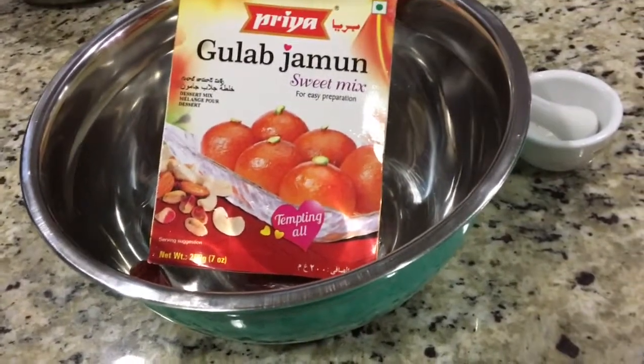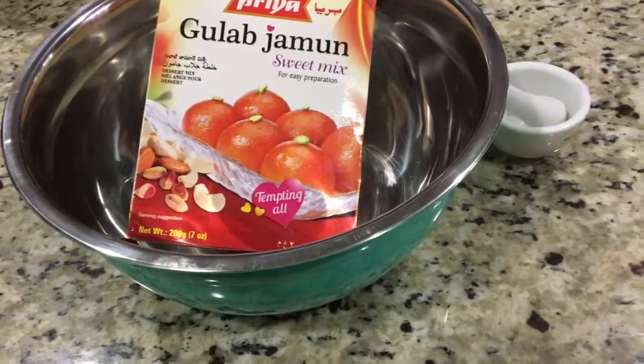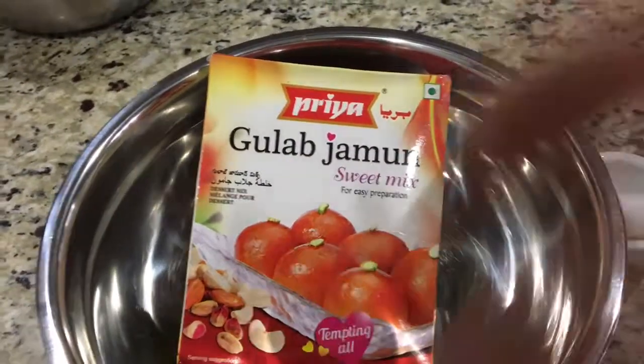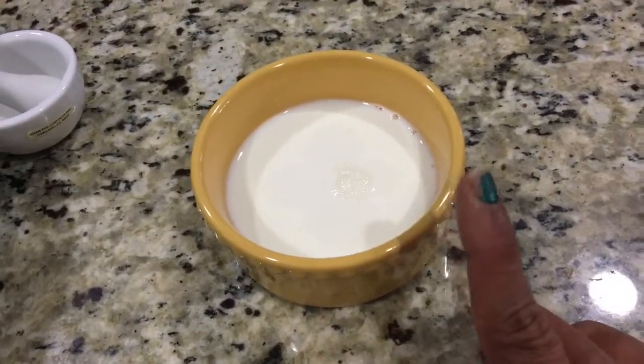Let's get this video started to show how to get softer and juicier gulab jamun with the ready-made mix. I'm using Priya gulab jamun mix. I'm going to mix this in milk — that's the first step for softer jamuns. We'll just warm it up and mix the dough.